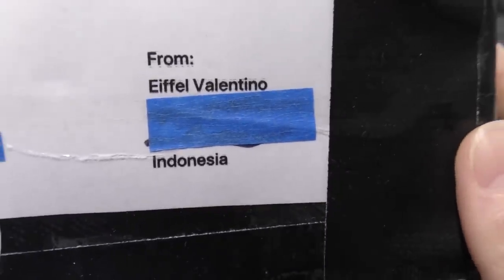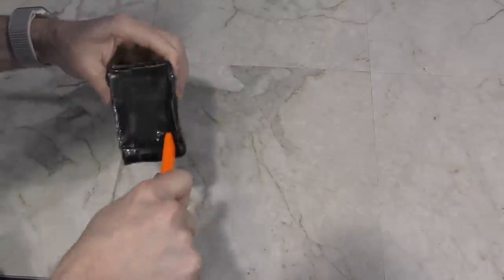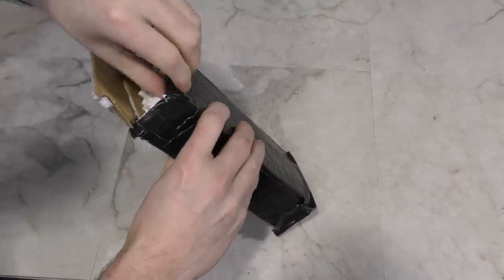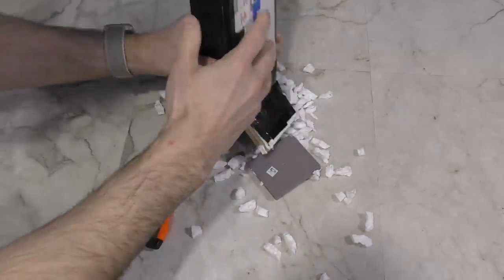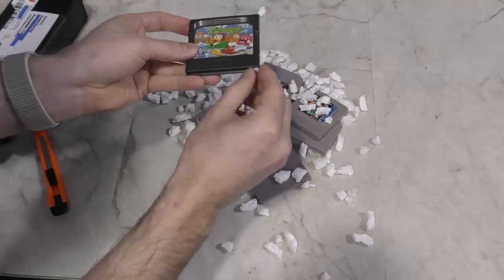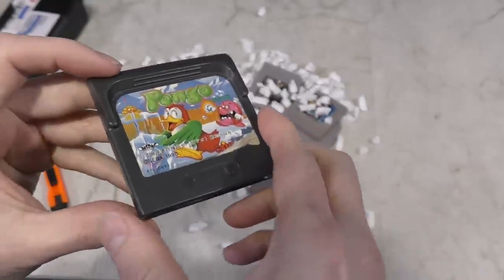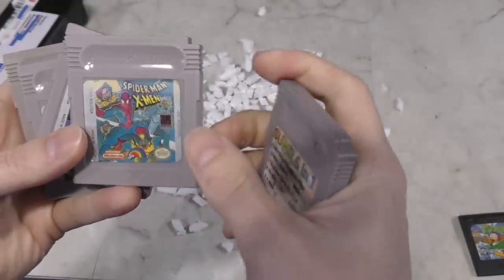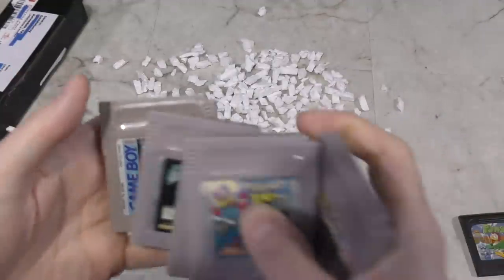Next up we have a little box here from Indonesia — it's from Eiffel Valentino. This is another one covered in duct tape, so I have no idea where to even cut. The packing material looks like styrofoam that somebody broke into tiny pieces. Looks like we have some Game Boy cartridges and here's a little note. This is a Sega Game Gear cartridge — I'm not familiar with Pango. And we have a 6-in-1 game of some kind: Spider-Man, Batman, Power Rangers, and Tiny Toons. Thank you, Eiffel.